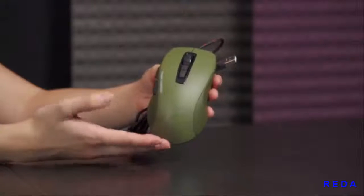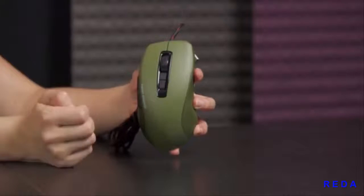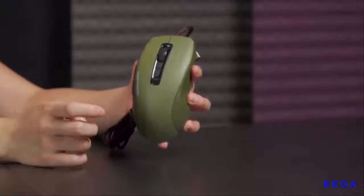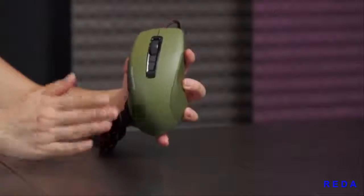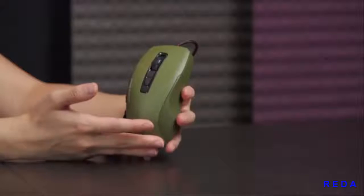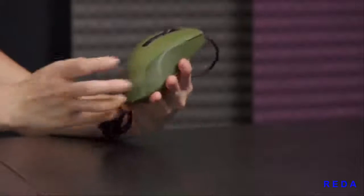You get seven programmable buttons on normal mode because there's also an Easy Shift feature. You have buttons one through five, plus scroll up and scroll down, giving you seven programmable buttons in normal mode — left and right cannot be reprogrammed. However, if you set a button to Easy Shift, then once you hold it down you can access a whole range of other commands, giving you eight programmable buttons including left and right clicks.